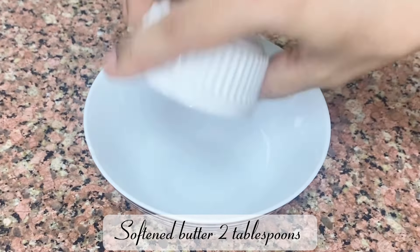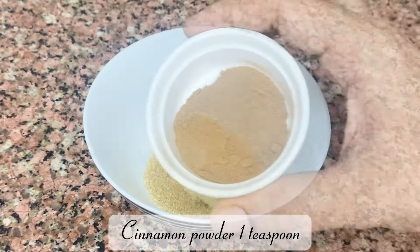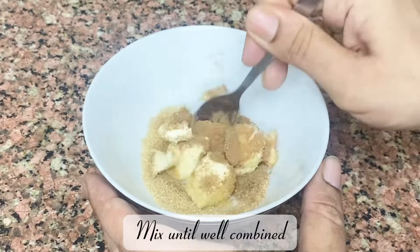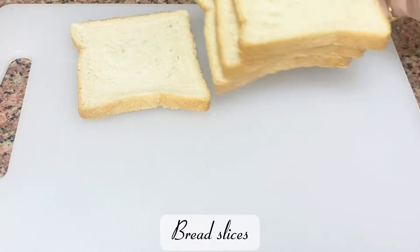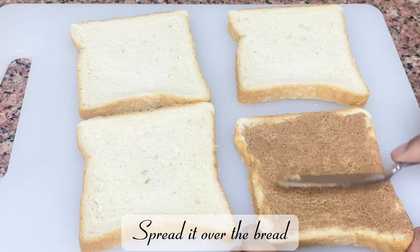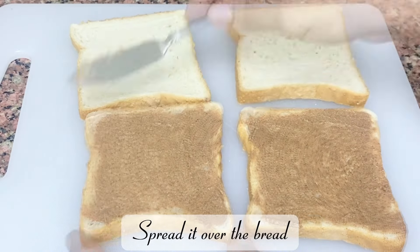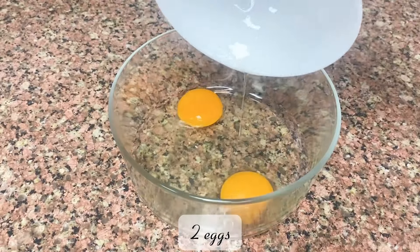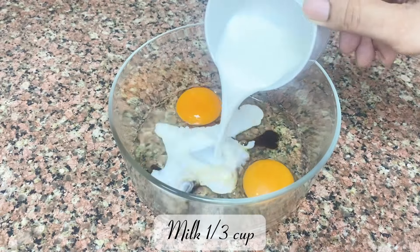Softened butter, 2 tablespoons light brown sugar, 1 tablespoon cinnamon powder, 1 teaspoon — mix until well combined. Spread it over the bread slices, close the sandwich, and set aside.